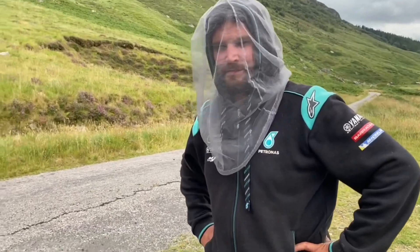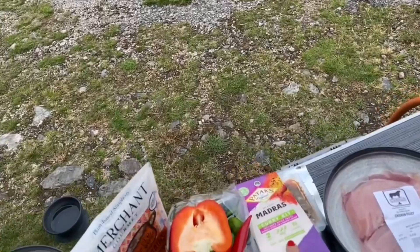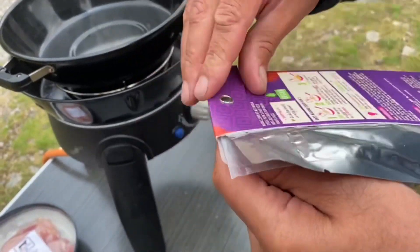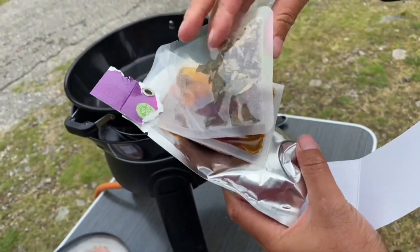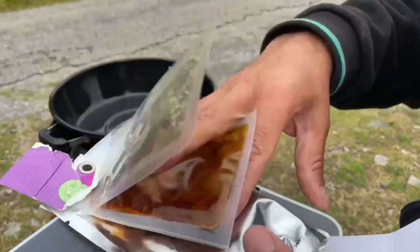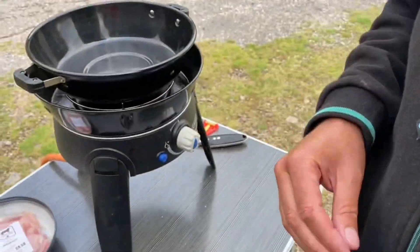We enjoyed the curry so much the other night we thought we'd show you how we made it. We've been to the butchers and bought some chicken — the key ingredient. This is a non-fuss curry; we'd normally make one from scratch at home, but this kit has everything in it. It's not quite a packet sauce, but it does have your spices, dried ingredients, curry paste, and tomato base. We like to do it our own way and spice it up a little differently.